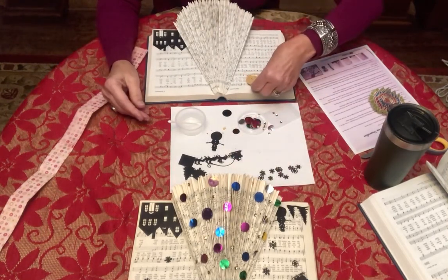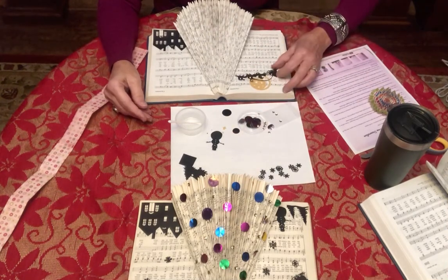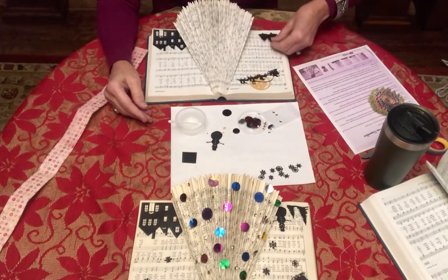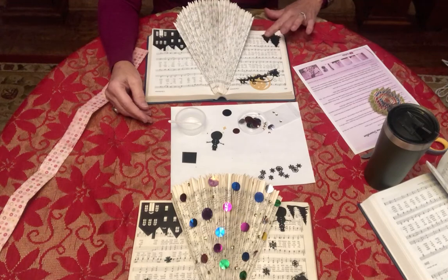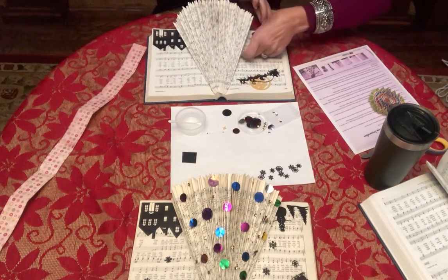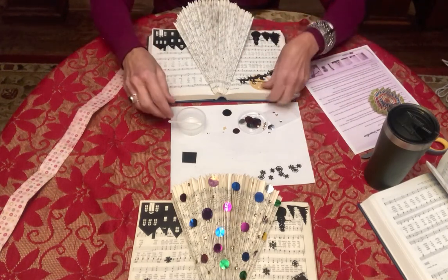There are the houses and we're just going to continue on with that. I want to put my moon up here — you can kind of place things first to get an idea of where you want them. I did these trees this way, and again it's up to you what you want to do. That's kind of where I wanted to go with those, so I'm going to glue them down.